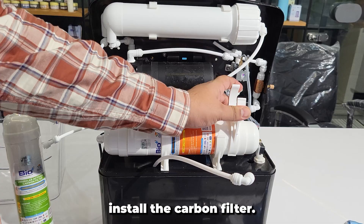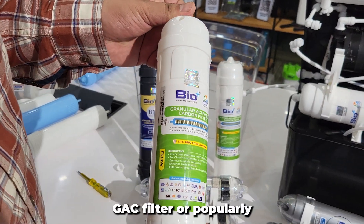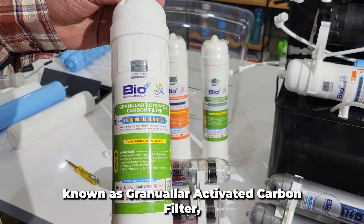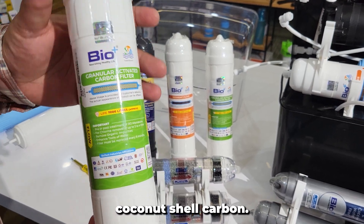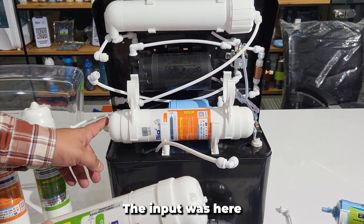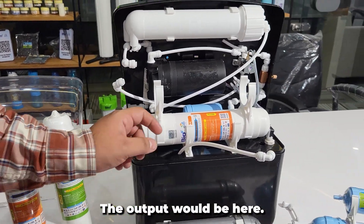We will use these clamps and install the carbon filter. This is a BioPlus GAC filter, popularly known as a granular activated carbon filter. It is made of pure coconut shell carbon. The most important thing to note is that you have to go with the flow — the input was here for the sediment filter, and the output would be here.